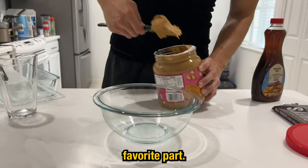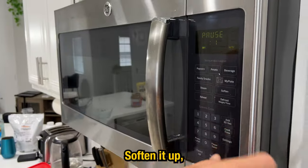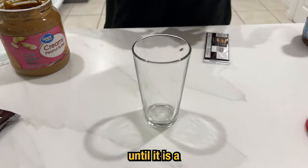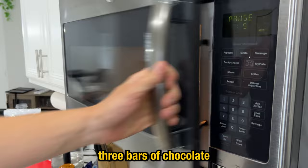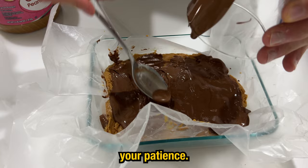Now this is our favorite part — peanut butter protein bars. Put about 18 servings of peanut butter in a bowl and microwave it to soften it up. Add some maple syrup for sweetness, then mix in about half a cup of coconut flour until it's a little more firm. Melt three bars of chocolate in the microwave and pour it over the bars.